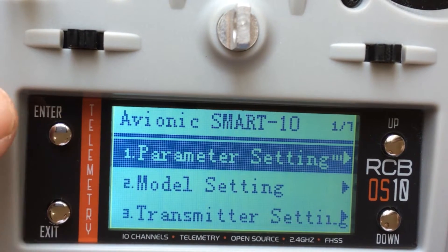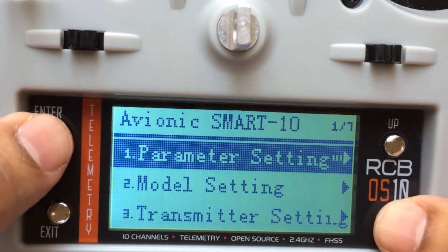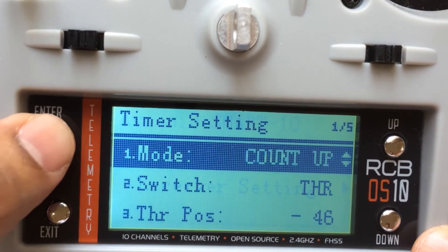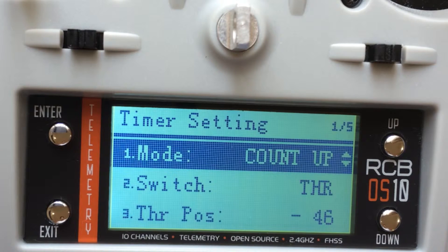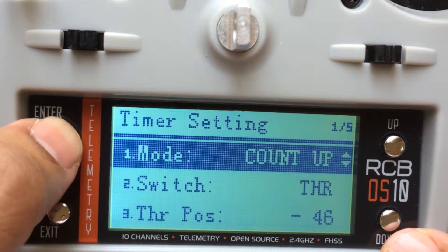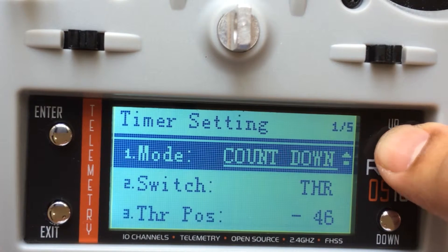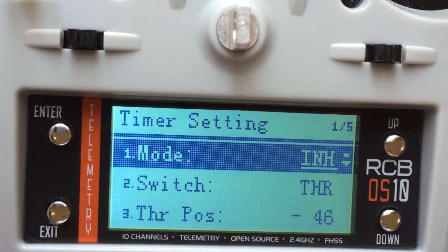So let's proceed — press and hold enter to get to the timer setting. The timer setting has got three types of modes: count up, count down, and inhibit. Inhibit, of course, means the timer is not activated.